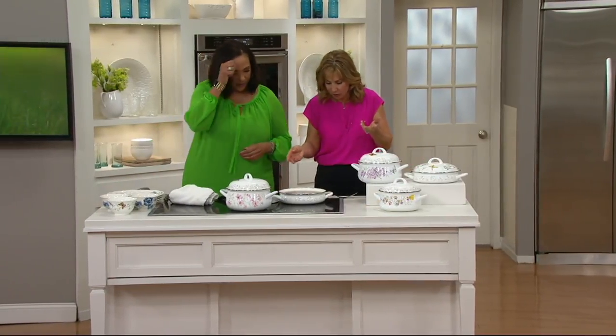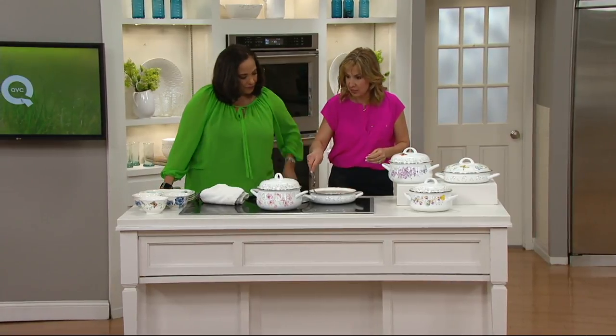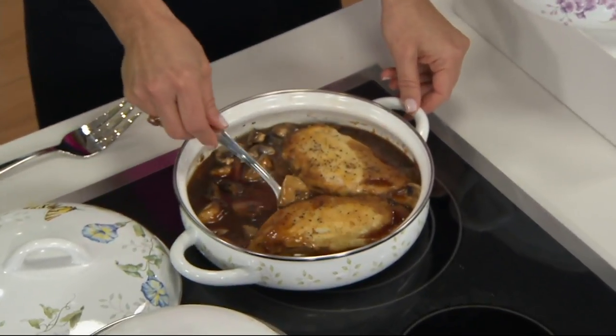We're actually cooking some things here to show you how gorgeous and how easy it is to use. This is a little chicken marsala that we're cooking up in here. What a beautiful way — you just cook and then you can serve from this.